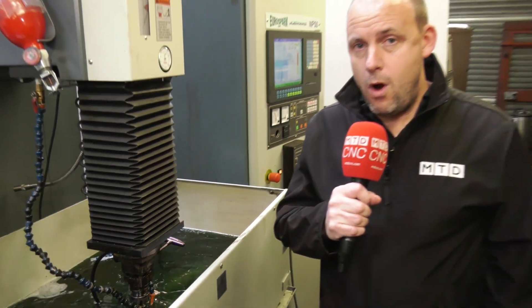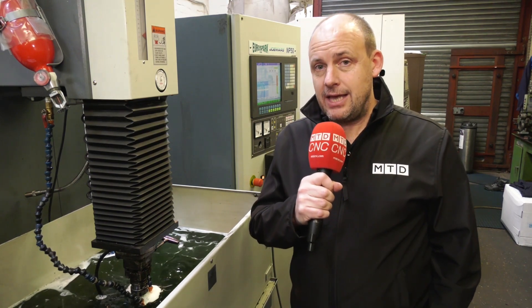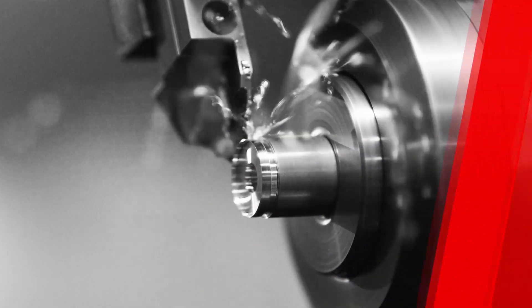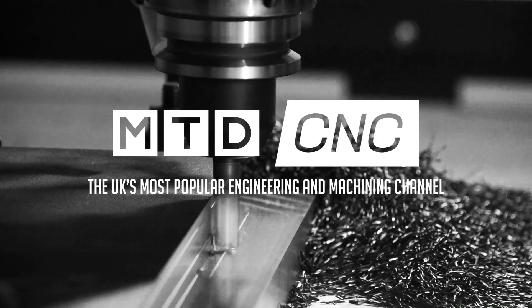Did you know that Joe Mars is one of the world's leading suppliers of EDM machines? I'm here today at KWI Grinding to find out what they like about theirs. Craig, how long have you had your machines from EuroSpark — your Joe Mars machines?